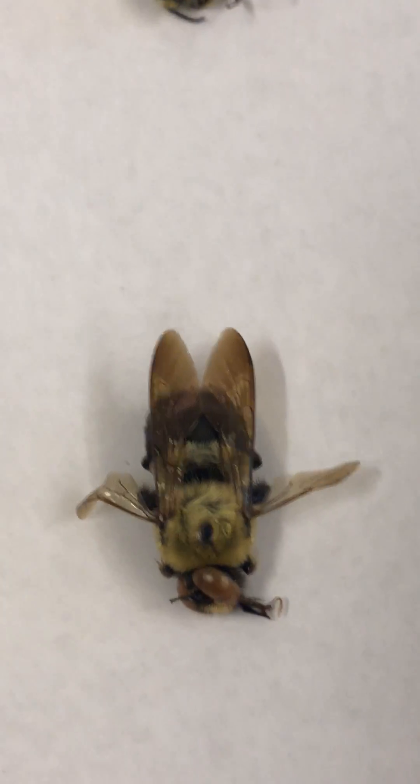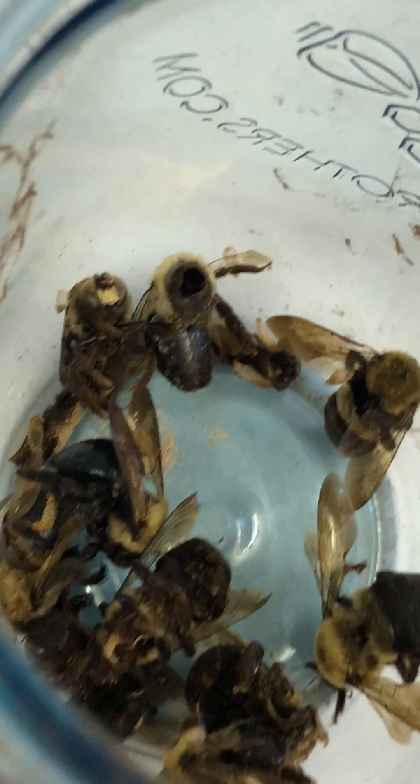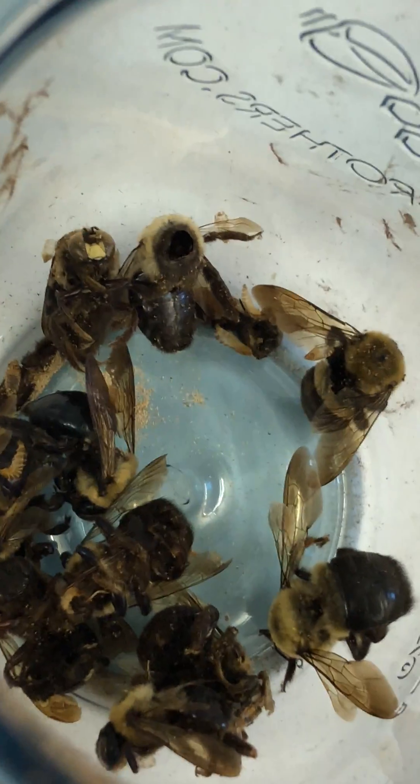To learn everything you need to know about getting rid of carpenter bees, go to bestbeebrothers.com. You can order traps and see all of our great products there. Here's a whole jar full.